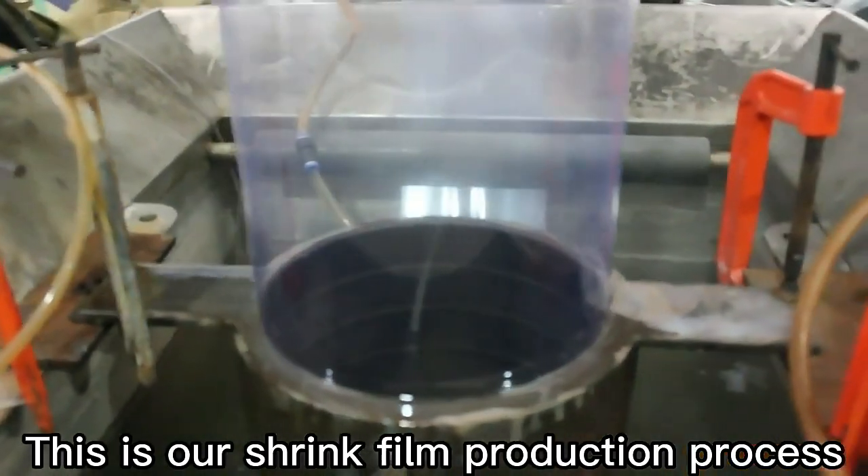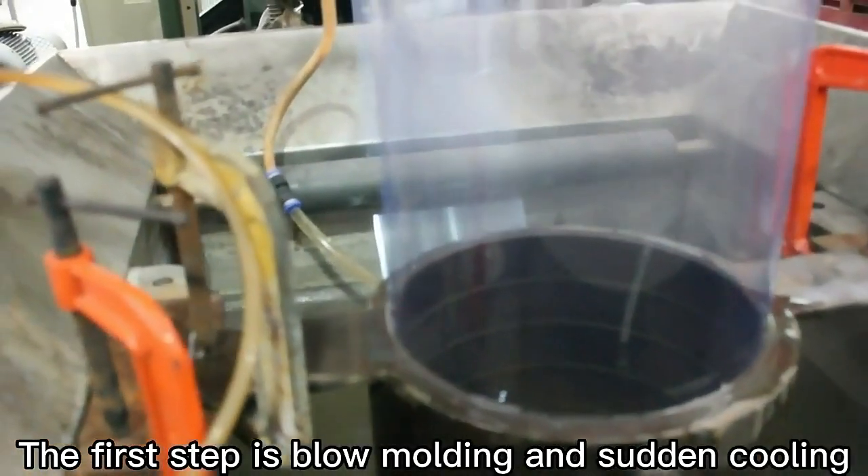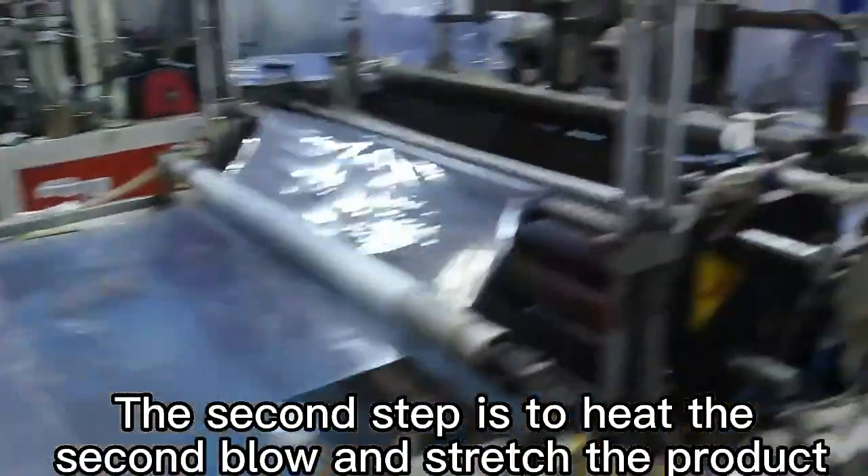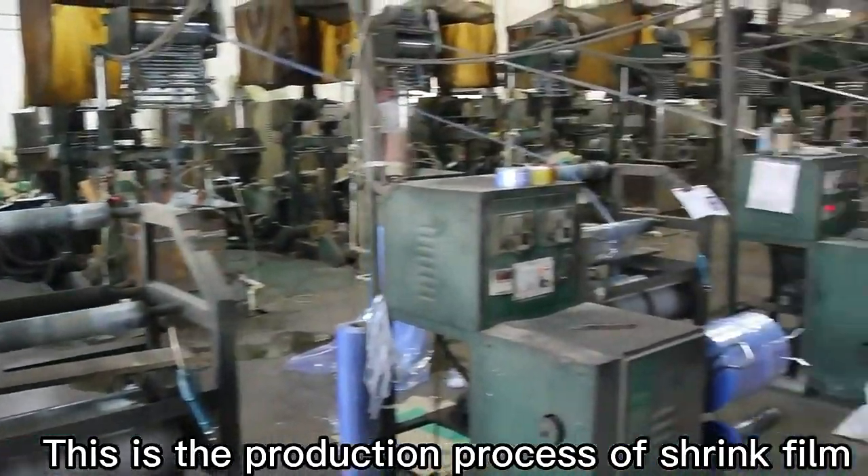This is our shrink film production process. The first step is blow molding and sudden cooling. The second step is to heat the second blow and stretch the product. This is the production process of shrink film.